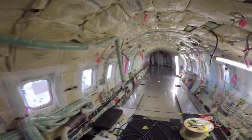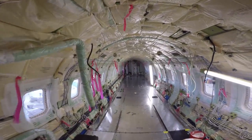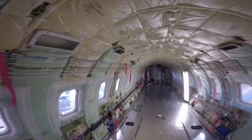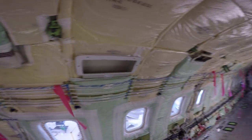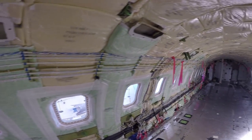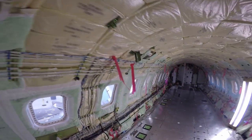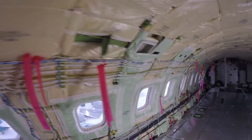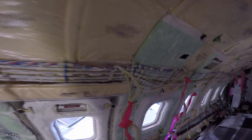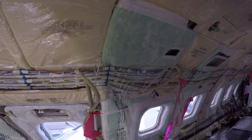So here's what one looks like with nothing in it — no seats, no carpet, no lights. All the shell and insulation. Isn't this something? All the wiring that's run that you don't see. So next time you get in a plane, just think — all the shrouds and plastic around you are covering up all of this.